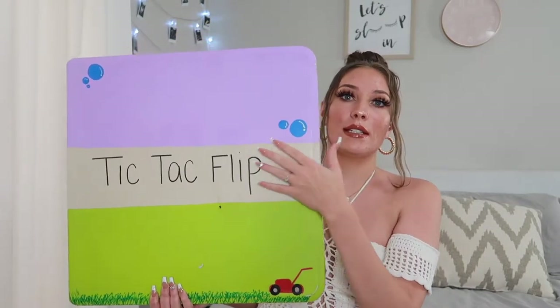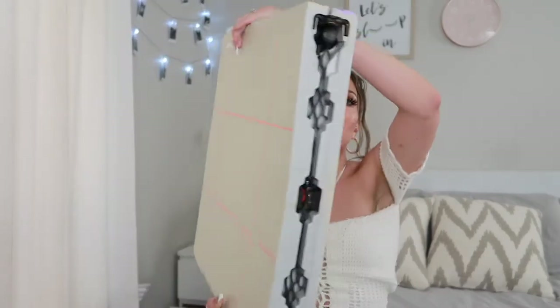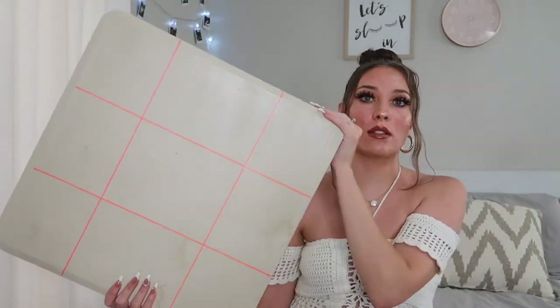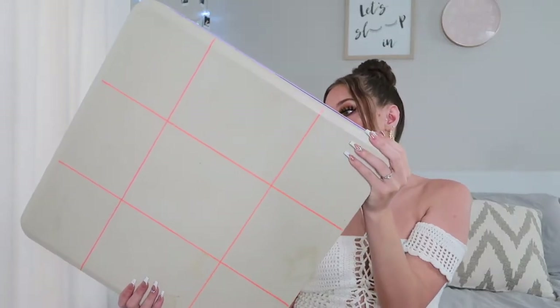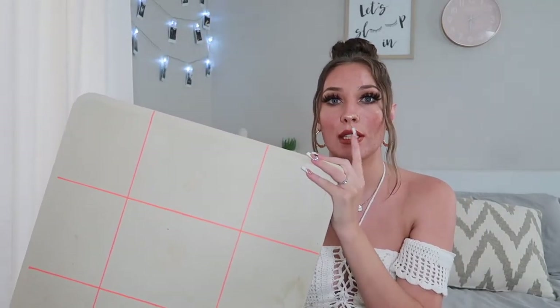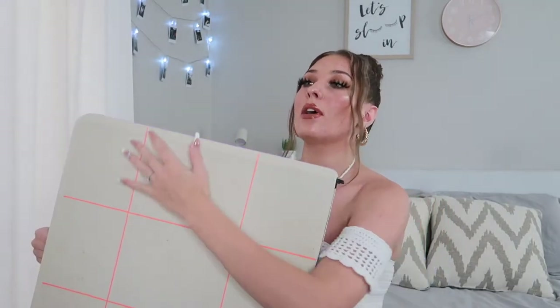This one has bubbles on it and says Tic-Tac-Flip. It opens and on the other side I drew the lines for tic-tac-toe. It is kind of dirty because we use it a lot. Even if we just want to play regular flip cup, we use this miniature table. As far as the rules go, you have teams lined up on either side. The first person drinks, flips their cup, and as soon as they land it they place it on the tic-tac-toe board. Then the next person goes, and you keep going until whichever team gets three in a row first wins.